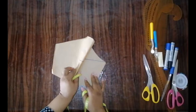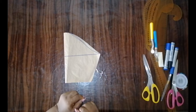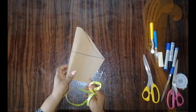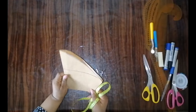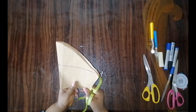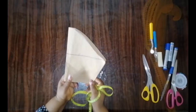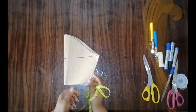Hi guys, today I'm going to show us how to cut a structured puff sleeve. To get started, you need a basic sleeve. The first thing you need to do is use this basic sleeve to cut the lining. If you do not know how to cut your basic sleeve, kindly check one of my previous videos because I made a comprehensive tutorial on how to cut a basic sleeve.